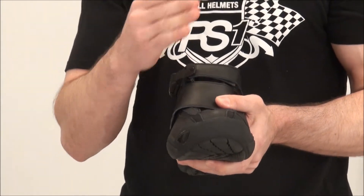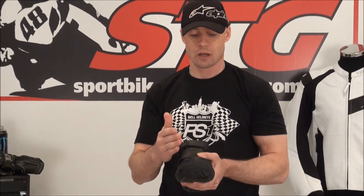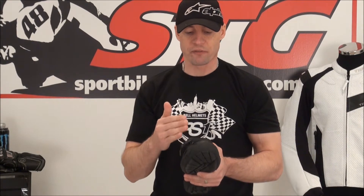They only make these in even sizes — there are no half sizes. So if you're a 12, order a 12; if you're an 11, order an 11. If you're an 11 and a half, go with an 11, because they are roomy enough that if you're a half size, rather than going up, I'd go down and I think you're going to be just fine with the fit and sizing.